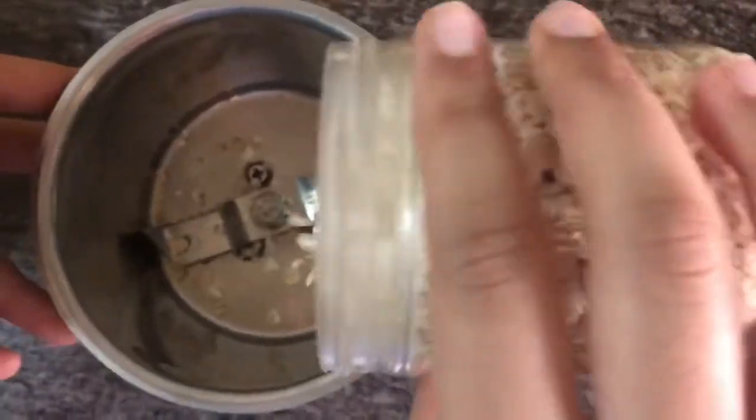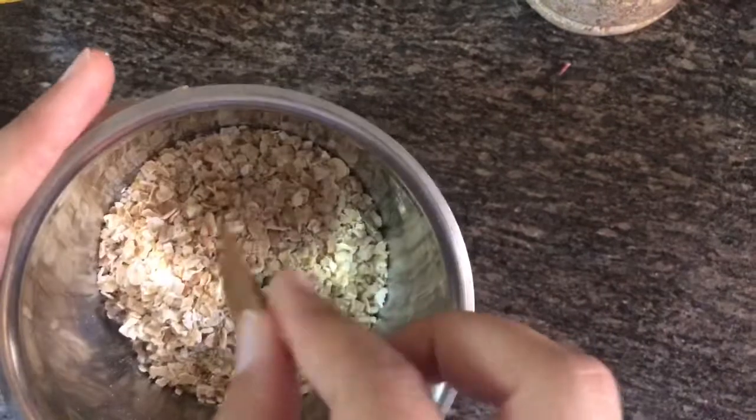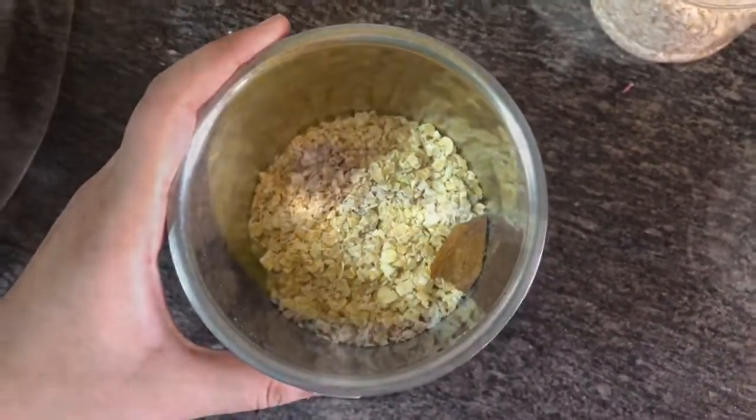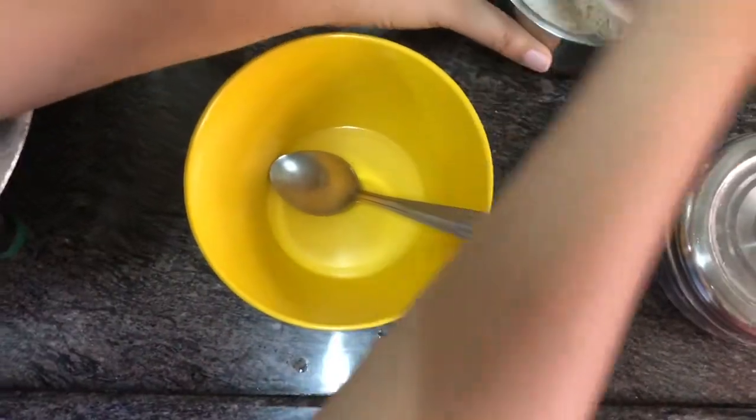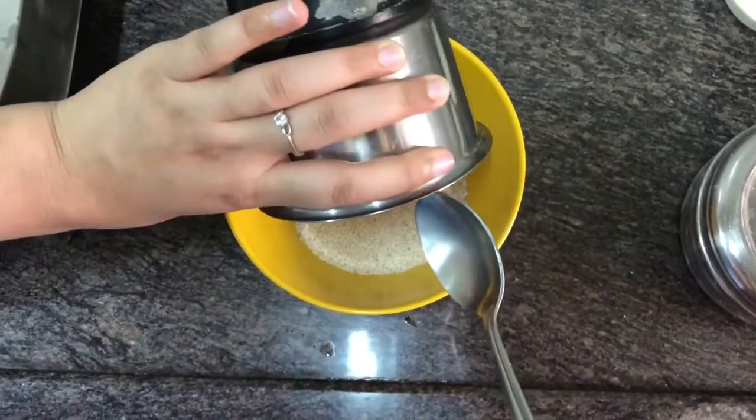Stay tuned and keep watching. Take some oats — I'm not mentioning the quantity as it depends on how much batter you want to make. I'm putting a whole cinnamon as I did not have cinnamon powder, but obviously cinnamon powder should do. You need to grind this into a mixture to get oat and cinnamon powder.